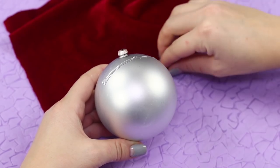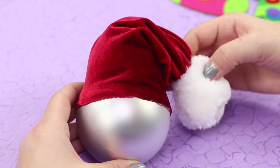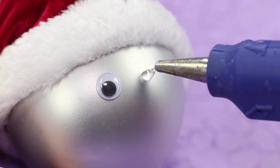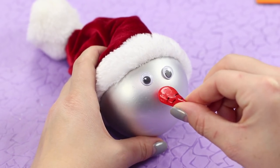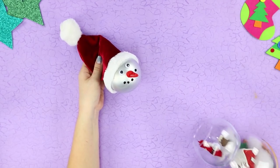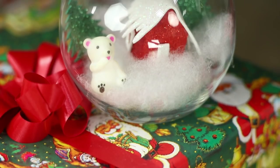Hot glue the cloth to the ball. Tie the cap with a decorative thread. Attach a white pom-pom made out of fur. Fasten the band's edge. Hot glue on some googly eyes. Fasten a carrot nose. Make a mouth out of beads. Insert the ball into the vase.